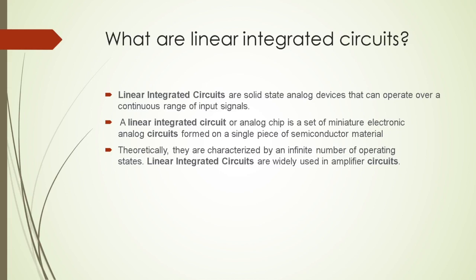First of all, what are Linear Integrated Circuits? Linear Integrated Circuits are also called Analog Chips. They are solid-state analog devices that can operate over a continuous range of input signals — a set of miniature electronic analog circuits formed on a single piece of a semiconductor material. Theoretically, they are characterized by an infinite number of operating states. LICs are widely used in amplifier circuits.